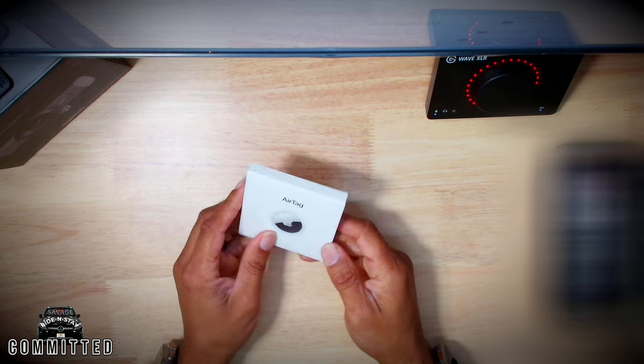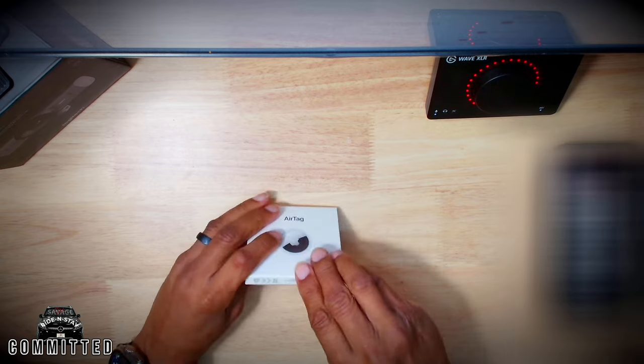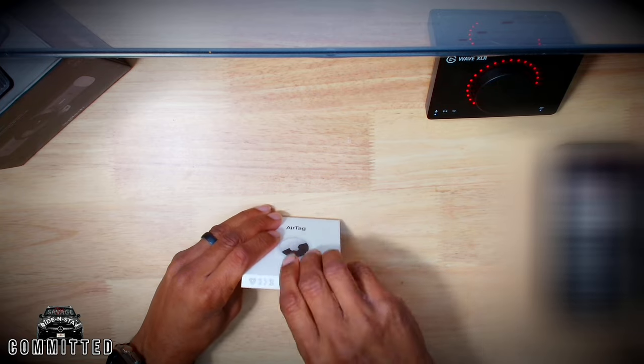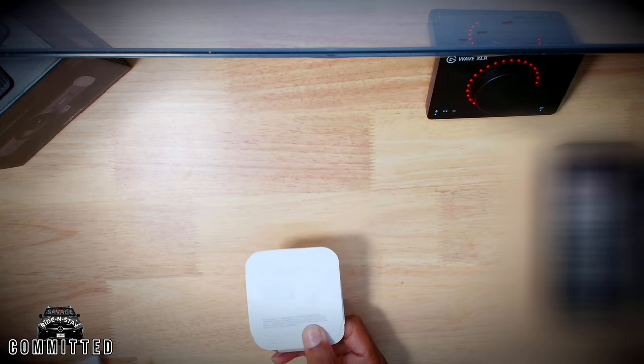Protect your stuff. We're going to take a quick look at these AirTags. If you're anything like your boy Savage, you want to know if you can replace the batteries in these AirTags. The answer is yes.